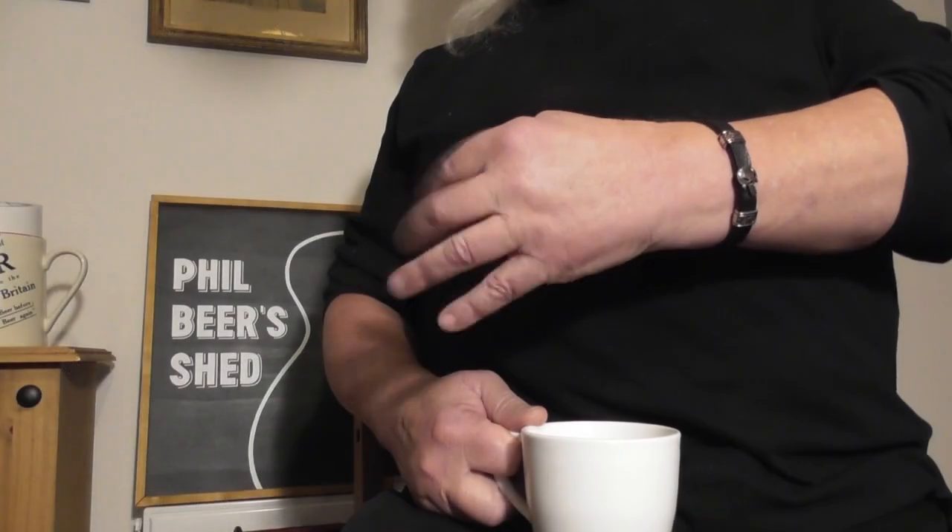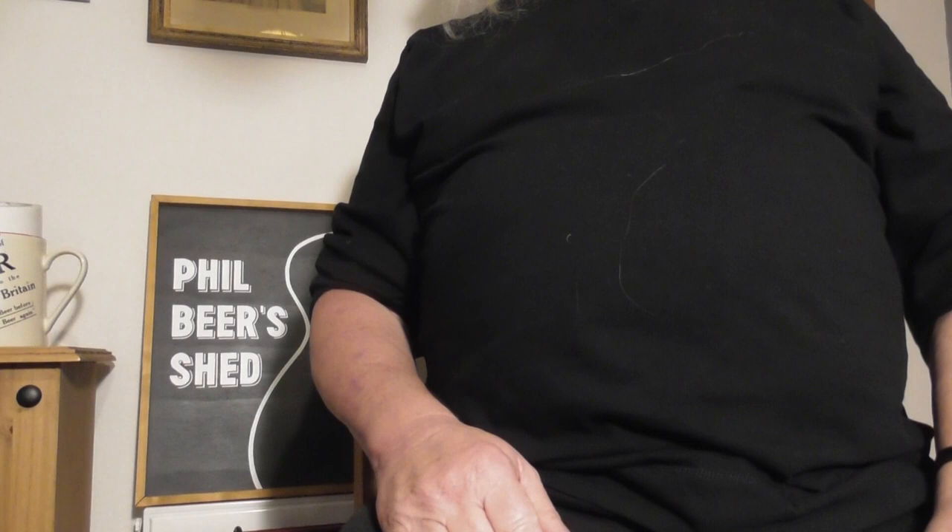It will feature full frontal guitar playing, it will feature la-da-da-da-da-da-da singing, it will feature the right hand, it will feature the left hand, and there'll be some poorly edited split screening, but I'll do the best I can.